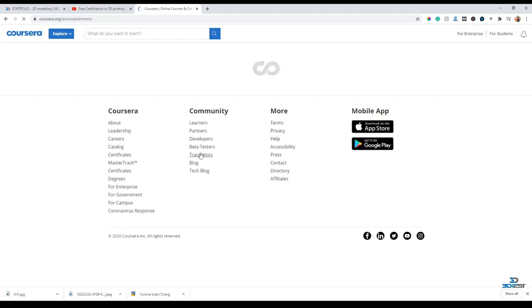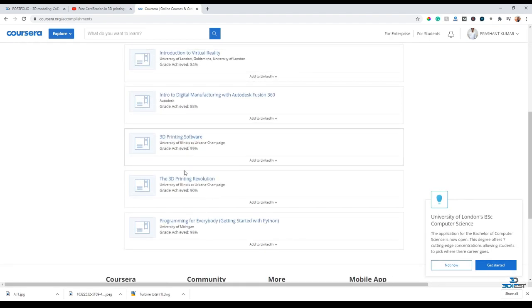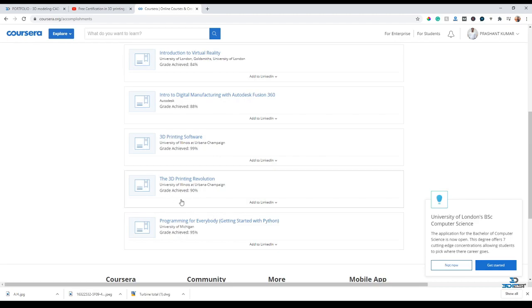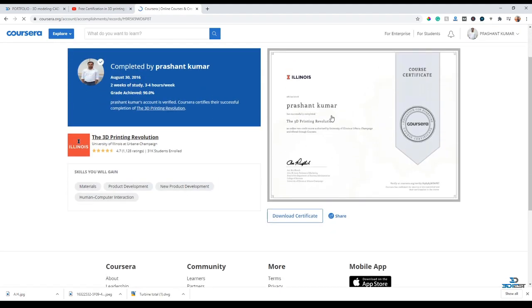Now I've logged in. If I go to my accomplishments, you can see what certifications I've already completed. Here you can see 3D Printing Software, 3D Printing Revolution, and 3D Printing Applications - these are courses I already completed. I also achieved a 90% grade. If I click on this, I can see my certificates. These certificates are valuable - you can set them on your LinkedIn, share them in your network. Here you can see my name and I completed this course around 2016.